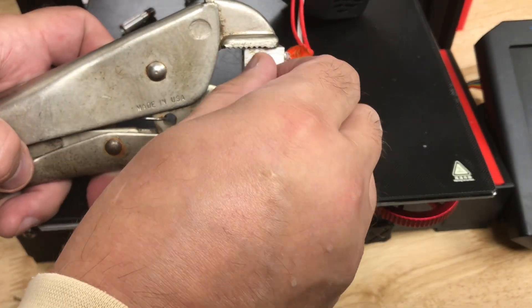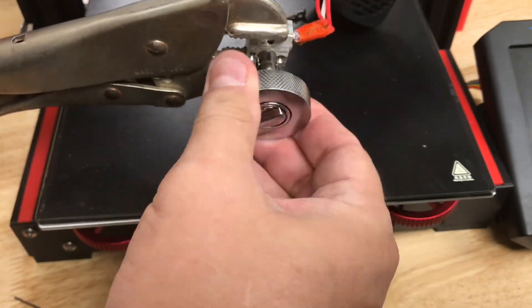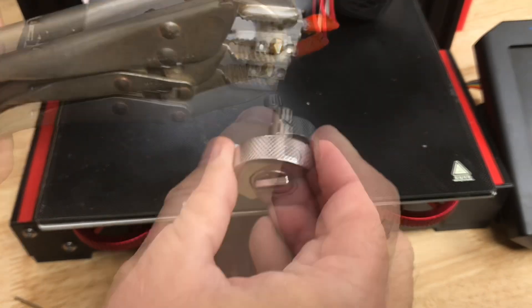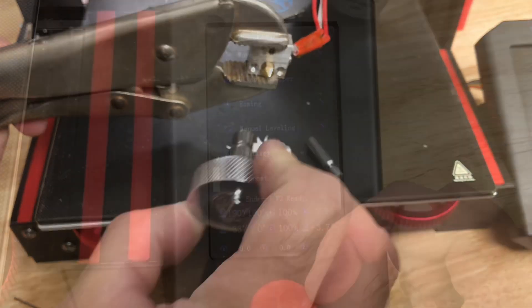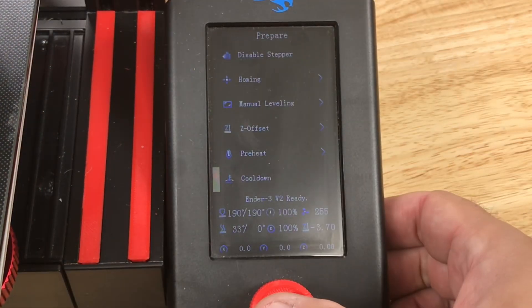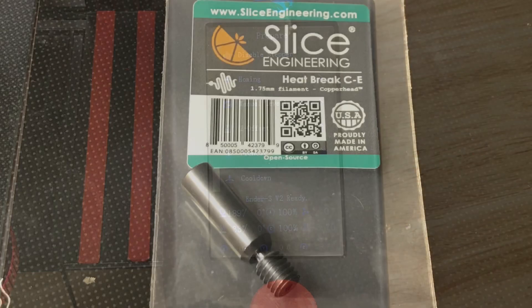While it's still hot I'm going to put a brand new nozzle in — just start it, then use the tool to tighten it all the way until it's tight, and then back it off one half a turn. I want to install the new heat brake by hand, so I'm going to cool it down. While it does, let's take a look at this new heat brake.